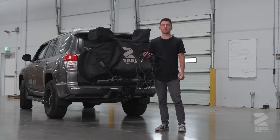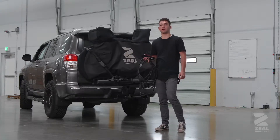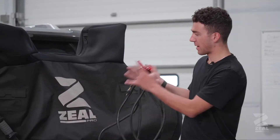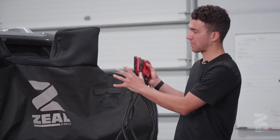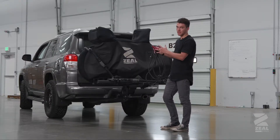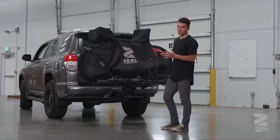In this video we're going to show you how to install the ZealPro light kit onto your ZealPro bike bag. Whenever your bike bag is on your bike behind your car, it will be obscuring the taillight, so you must use the light kit for legal and safety reasons.